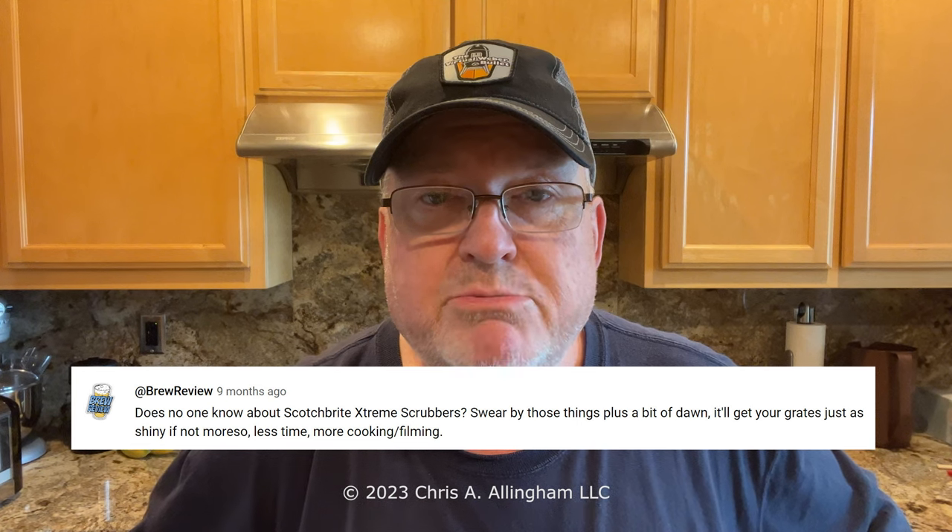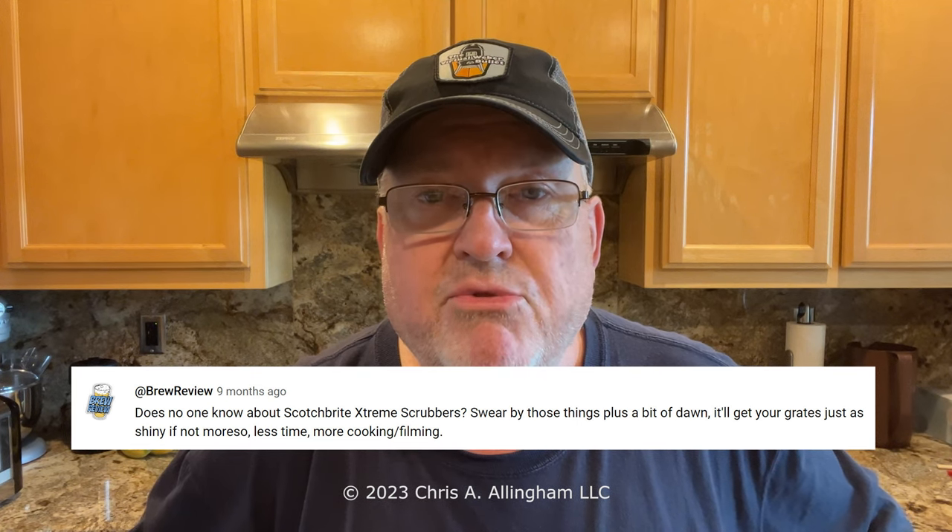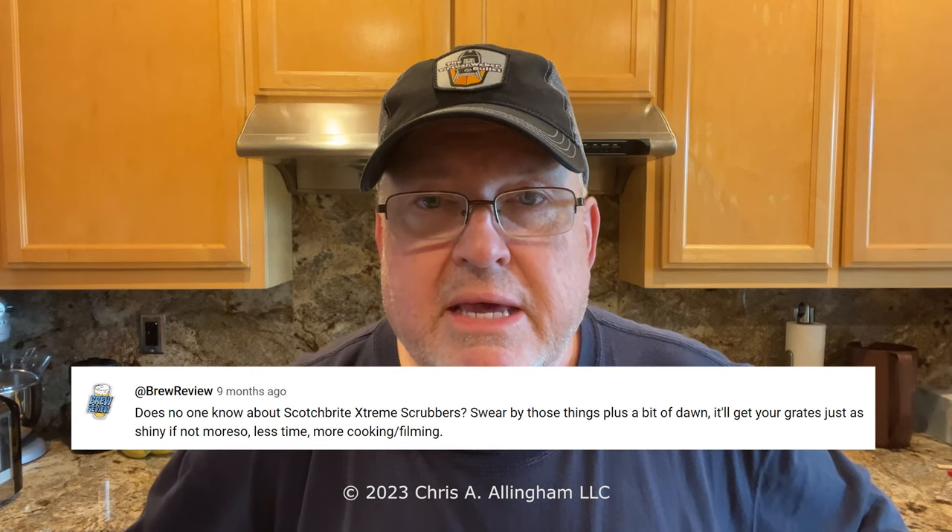But one of my viewers commented and said, has no one ever heard of Scotch-Brite Advanced Extreme Scrubber Pads? Just use those with some Dawn dishwashing liquid and it's really easy. Well, I was skeptical, but I said okay, I'll do that.